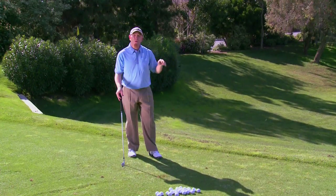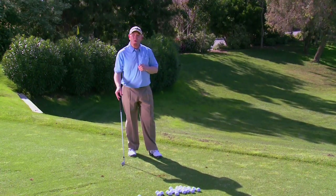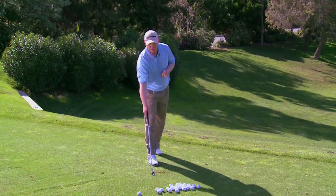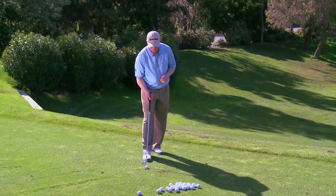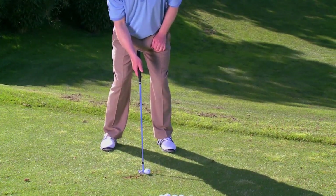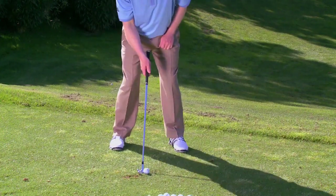The shorter follow-through will drive the ball out at a lower height. This is really ideal for picking up a few more yards with the short clubs. So once again I get the ball back slightly in the stance, thinking of a little bit punchier shot with a shorter finish.